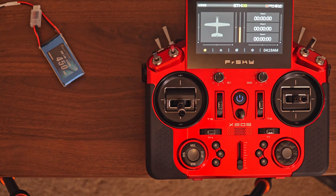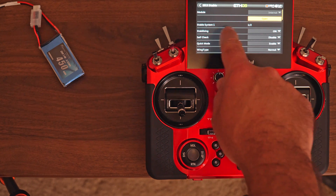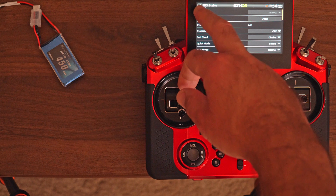By default, stabilization is turned on for all the channels in the receiver. There are basically two banks for stabilization: Bank 1 covers channels 1 through 6, and Bank 2 covers channels 7 through 11. In my case, I actually want to turn off stabilization for Bank 2, because I don't want stabilization on the gear or flaps. I'm going to go to SRX Stable and check — Bank 1 stabilization is enabled, Bank 2 is already off. So channels 7 and up will not have stabilization enabled.